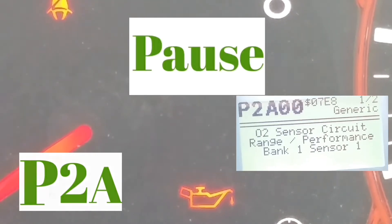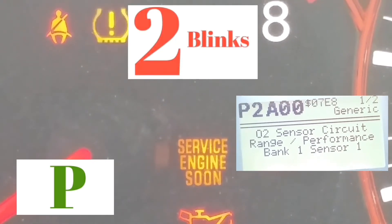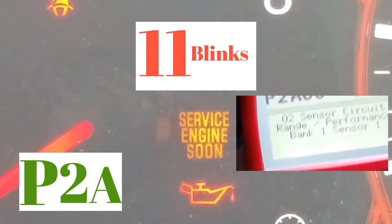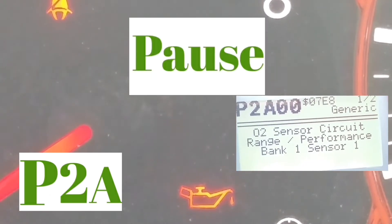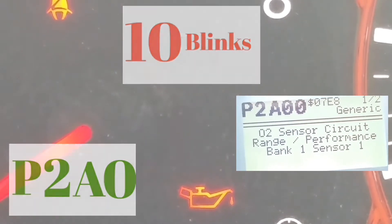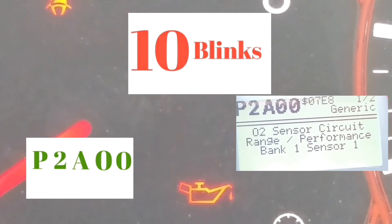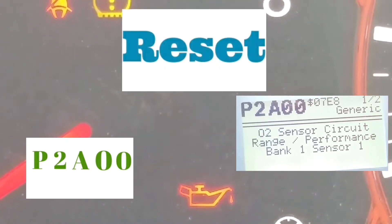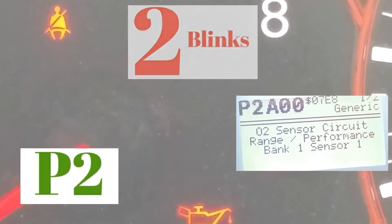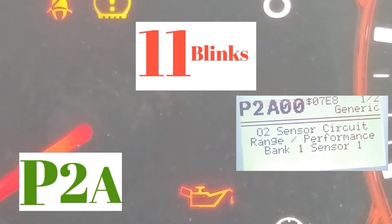So the code reads: P, then two slow blinks for the digit 2, pause, then 11 blinks — one through eleven — which is the letter A, pause, then 10 blinks — one through ten — which is a zero, pause, then 10 blinks — one through ten — which is another zero. So the full code is P2A00.